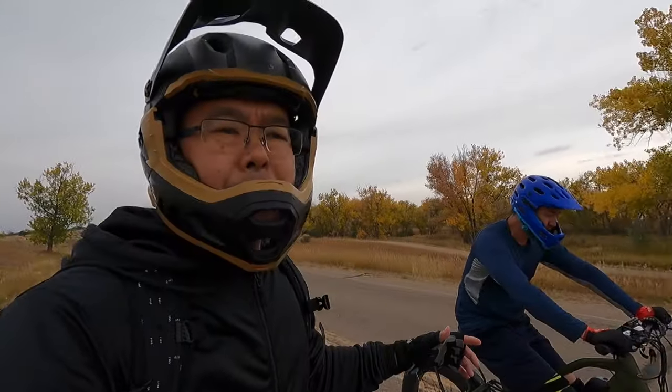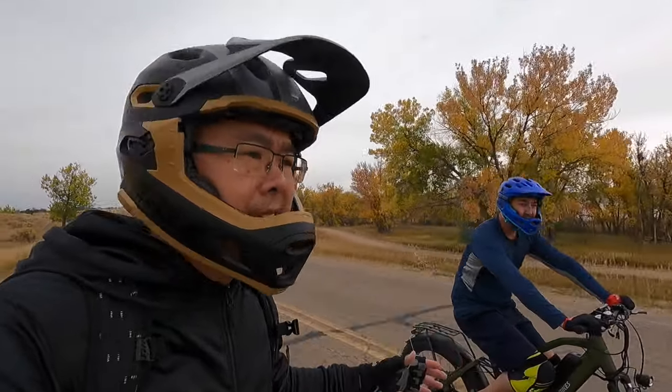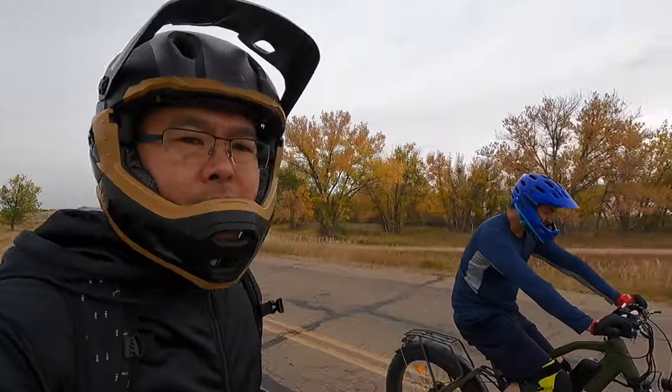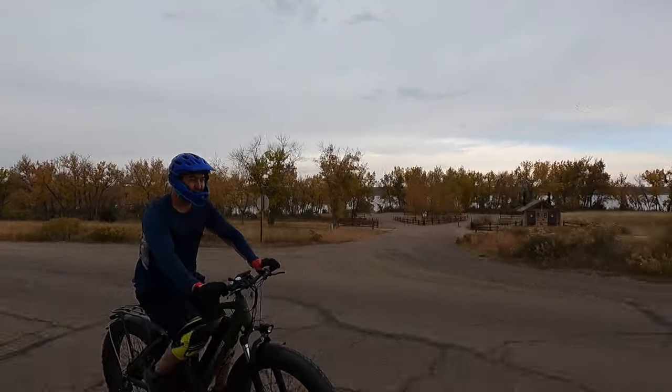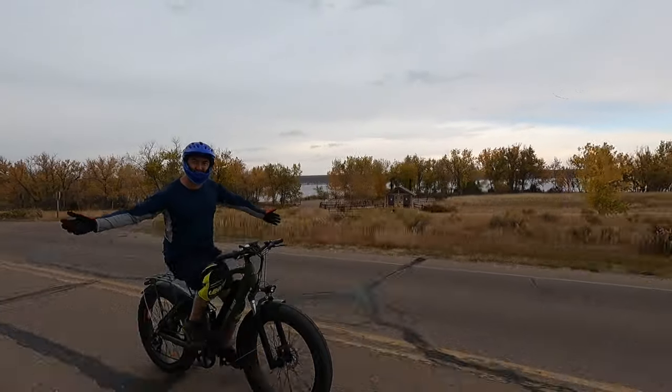We're doing an unofficial full throttle speed test. Andrew hits 23.4 miles per hour on full throttle, and he can also do 23.4 no-hands — so that's pretty good.